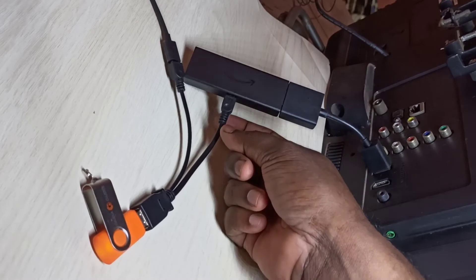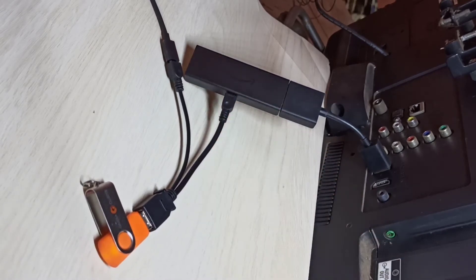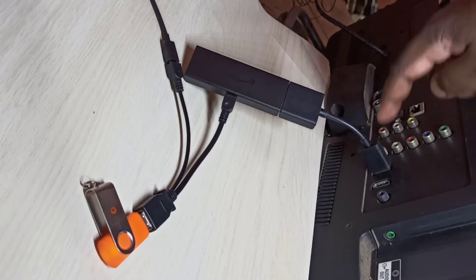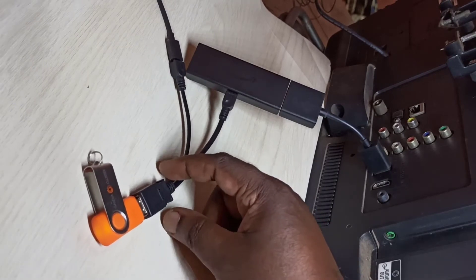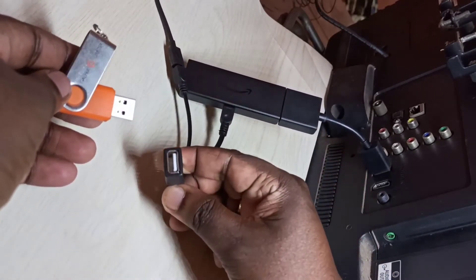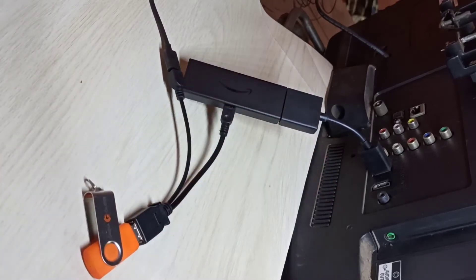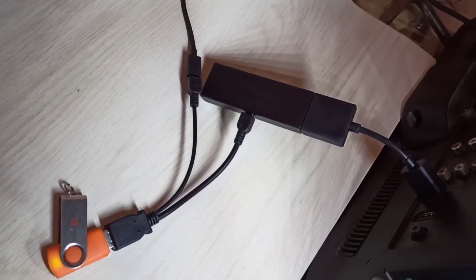This end of the cable is connected to the Amazon Fire TV Stick, which is connected to the TV using an HDMI cable. The USB port of the OTG cable is where we can connect a pen drive, hard disk, or any USB device. Now I connect this pen drive to the USB port of the OTG cable.